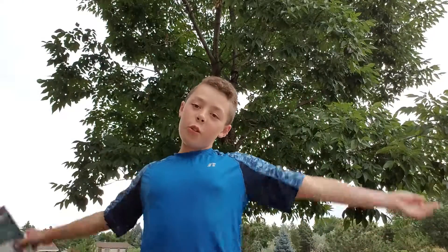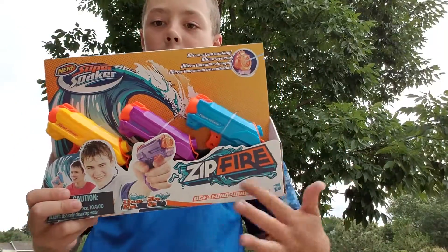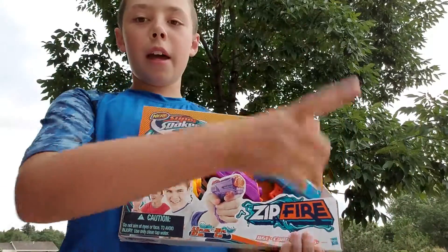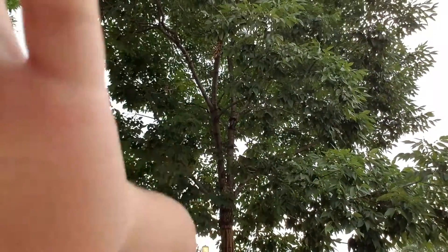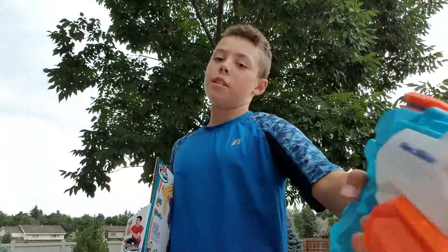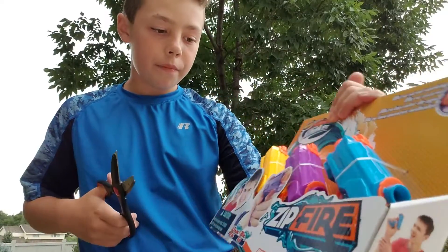Hey guys, it's YouTube Magic here for another YouTube video. Today we have some more nerf unboxing — we have Zip Fire, I think, and we have three guns here. It comes in a package for five dollars, like my Super Soaker — the Microburst — and then my SMG build unboxing and review that I did earlier today. By the time you're seeing this, they're probably a day apart, maybe.